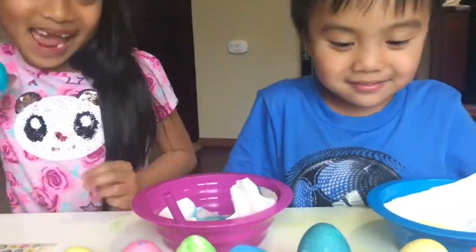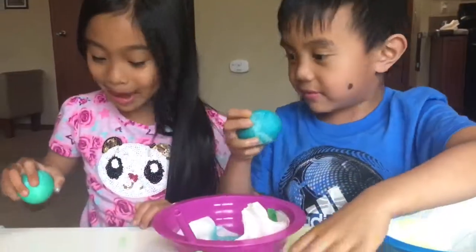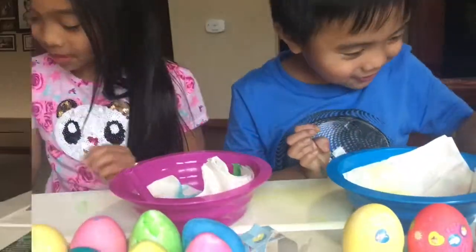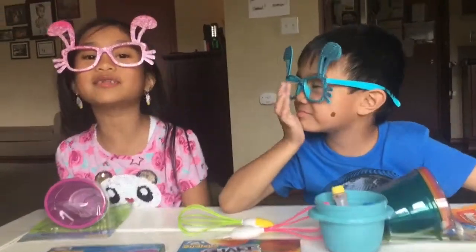Boiled eggs. Hi guys, welcome back to our channel. Today we're going to do our yearly dying eggs for Easter.